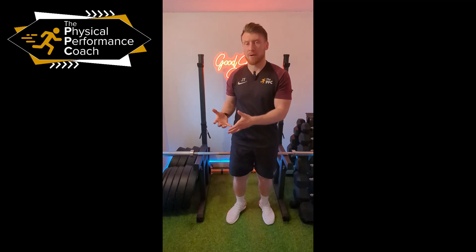Are you someone with tight hips and groins — those niggly aches and pains which can often stop us from training or playing at our best? Well, if so, this video is for you.